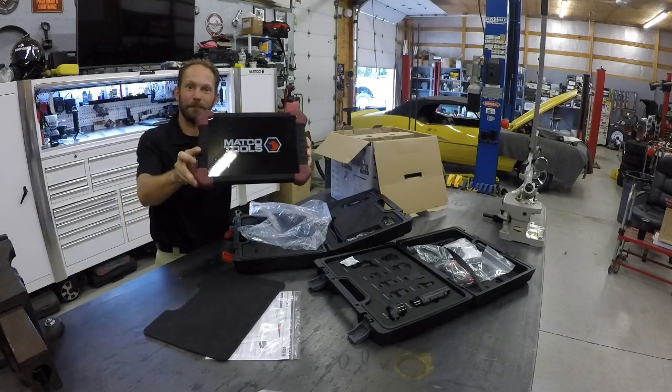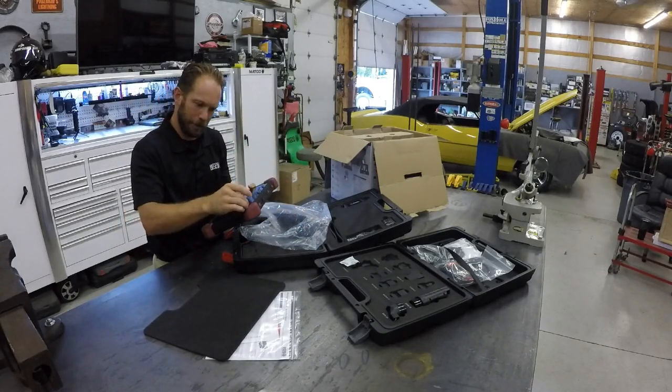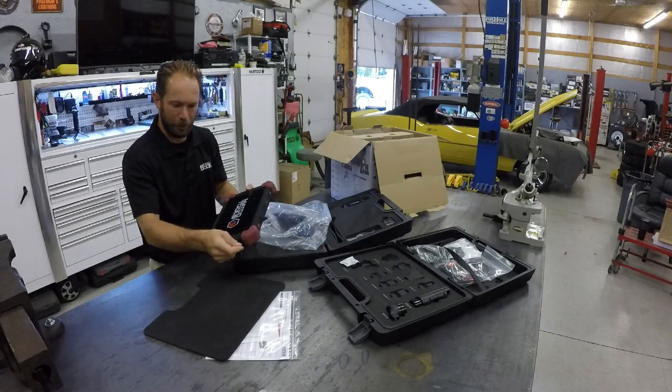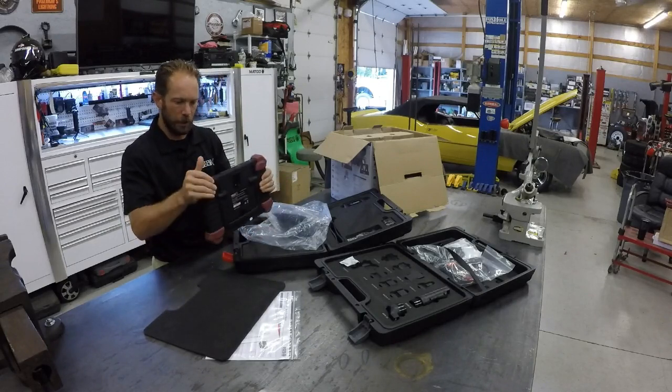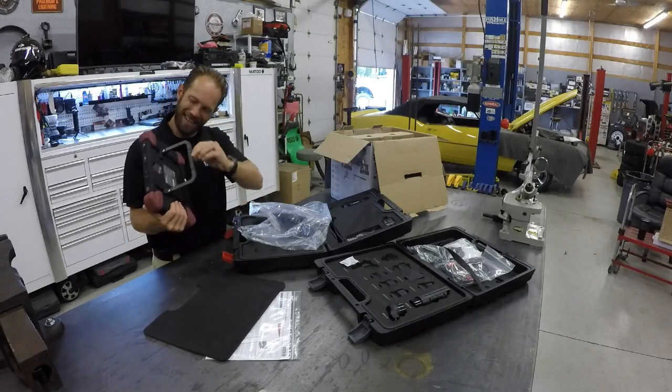Guys, take a look — feast your eyes on what we got here. It looks like the screen protector has a pretty interesting overlay on it — something you have to peel off to start this process. But nice big color display, rubberized corners, and an embedded stand.